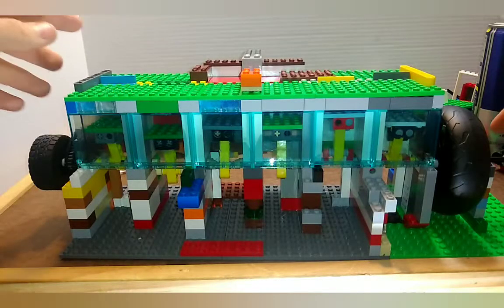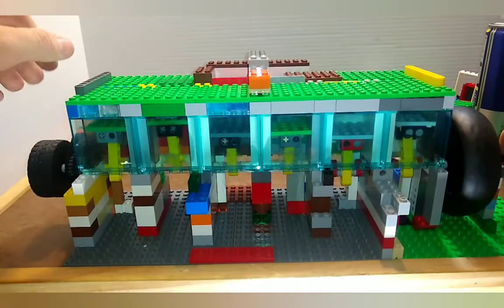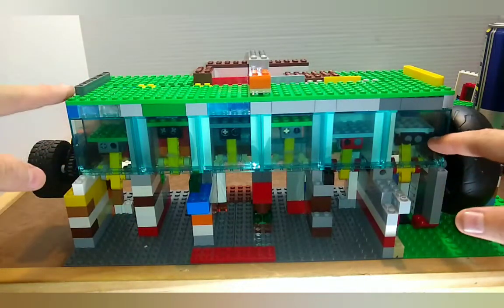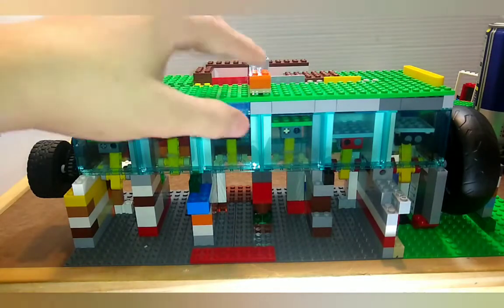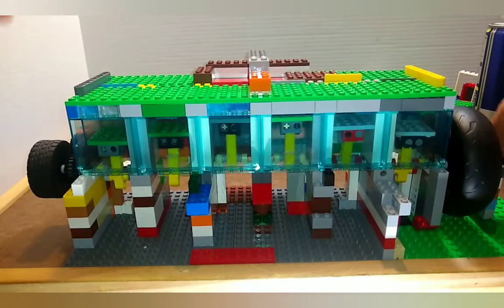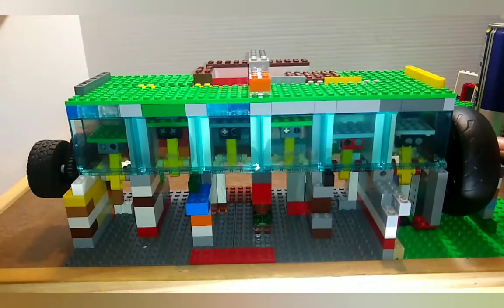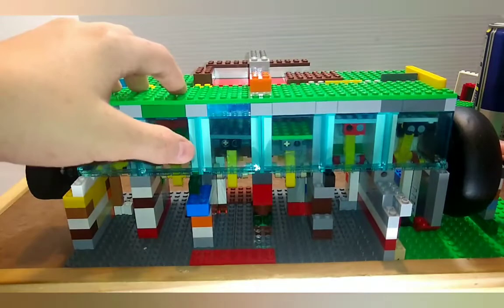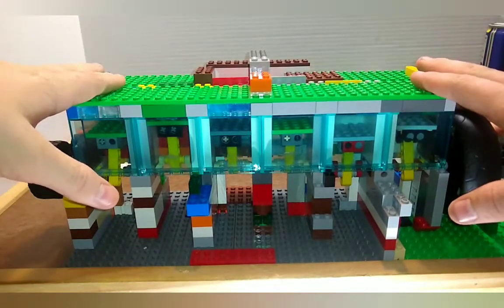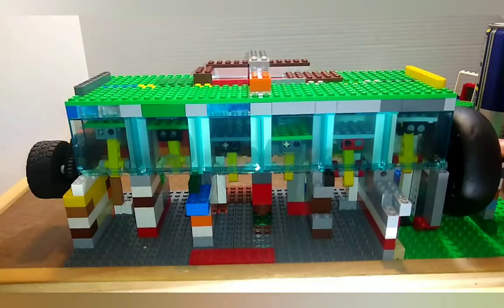Hello everybody and welcome back to another video. Today we will take a look at my straight-six LEGO vacuum engine. As you can see, I have all clear cylinder walls on it, so it should make for a great show. Before we get started I'm going to do a brief overview, and then at the very end of the video I'm going to do an in-depth look. For those who just want to see some action, give me about 30 seconds to a minute and I will have it running.